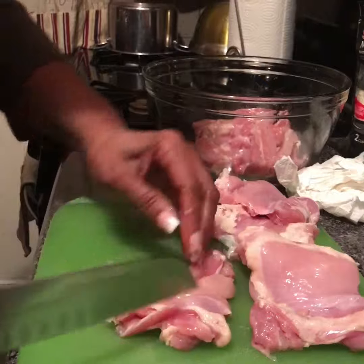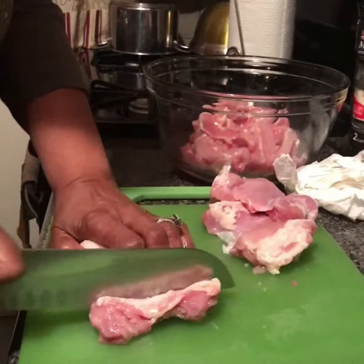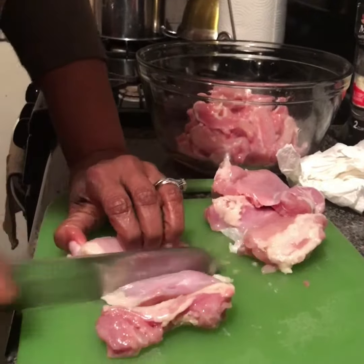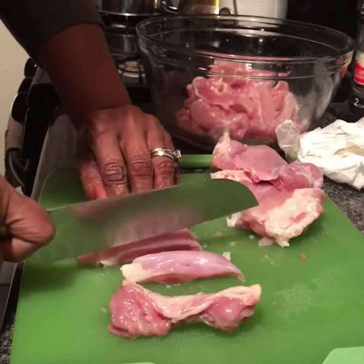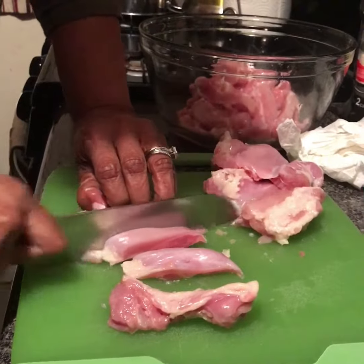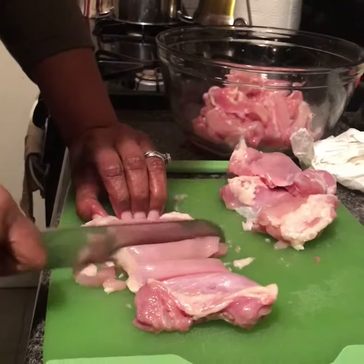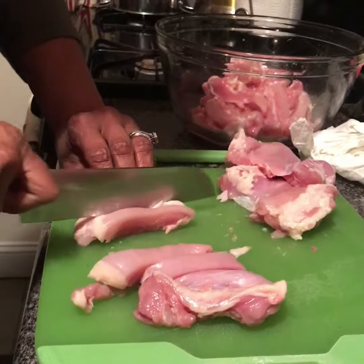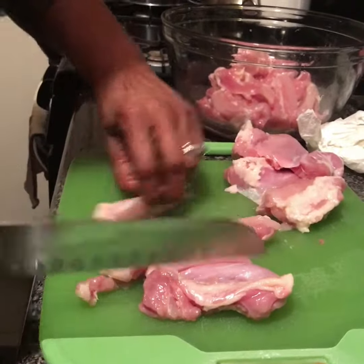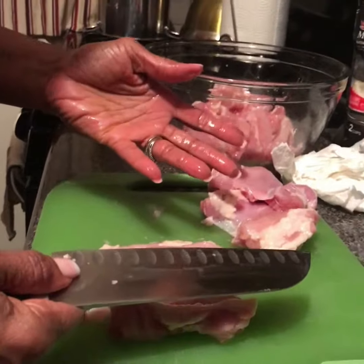I'll do one more — see how my fingers are protecting this? You never want to cut like this, or you'd be cutting your fingers off. Always keep your fingers tucked in. Okay, that's my chicken cutting demonstration.